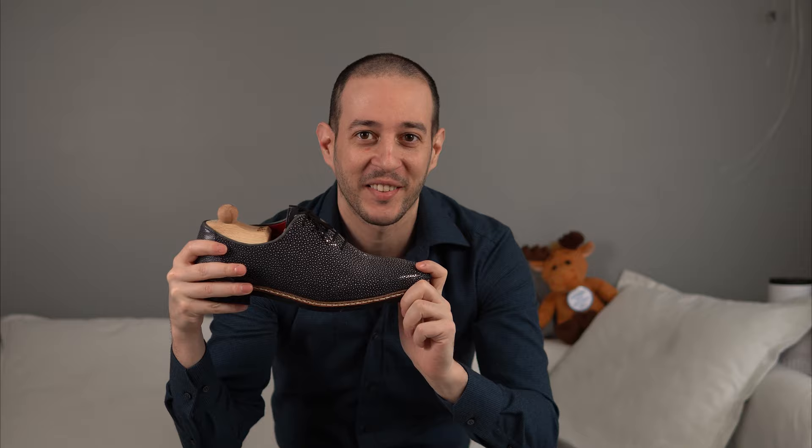Welcome back everyone to yet another super special episode. Today we're going to take a look at a pair of Mafte Viena Black Stingray hole cuts.